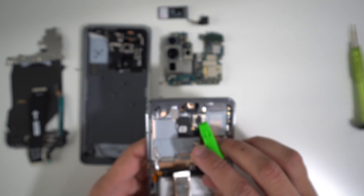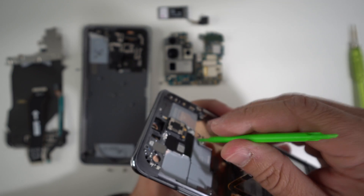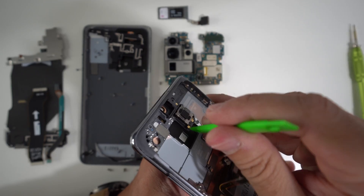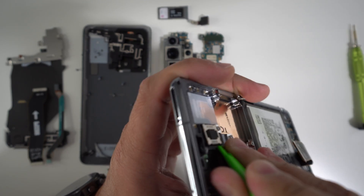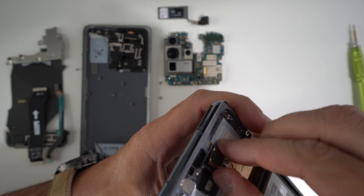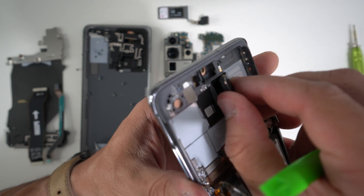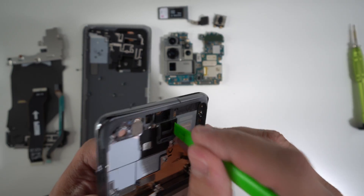This right here is the ear speaker, so we're going to be removing this next. To remove it, get under it gently on the side where there's a slight opening, and stick something under it to gently pry up. When you pry up gently, it will begin to lift up — then grab it with your fingers and finish lifting it from the adhesive. It will come out in one piece.